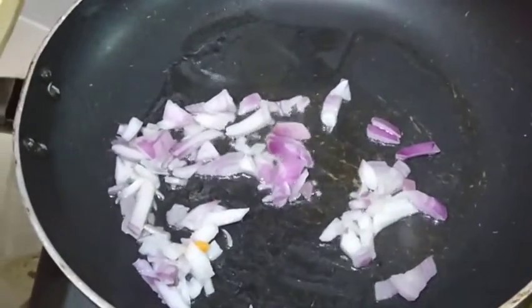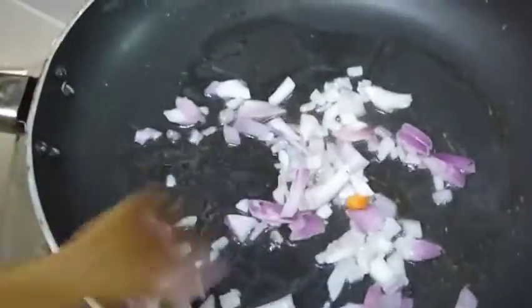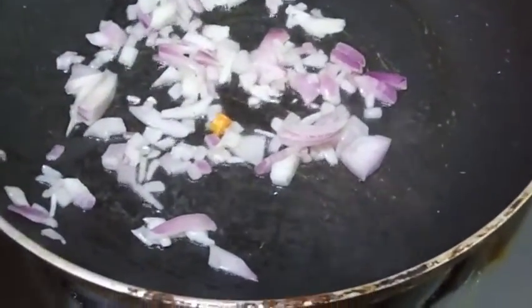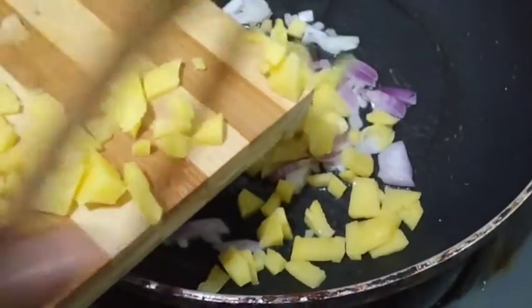After stirring it for some time, the next thing going into the pan — I'm going to leave it to fry for a few seconds. Then I'm adding my Irish potatoes that I sliced in tiny pieces.